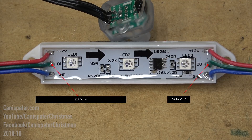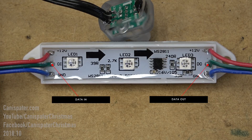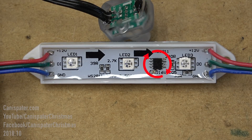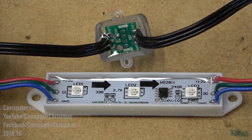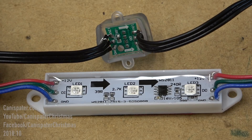Each pixel has data in and data out. From the pixel's perspective, data from the controller goes to data in on the first pixel. This is the chip for this pixel, and this pixel has three RGB LEDs. This other pixel is similar — power, data, and ground. Arrows show data flow through the pixel.